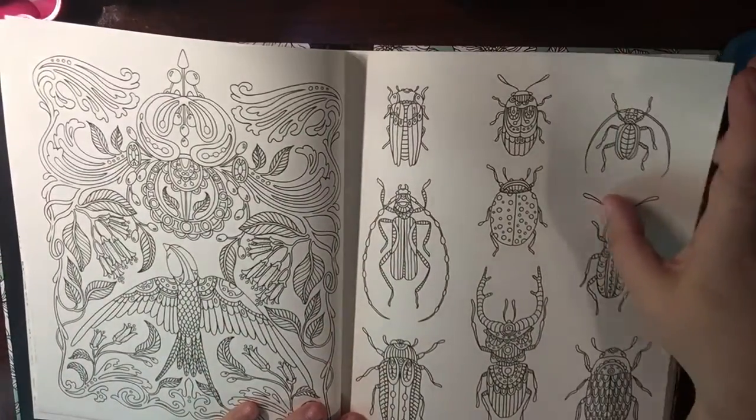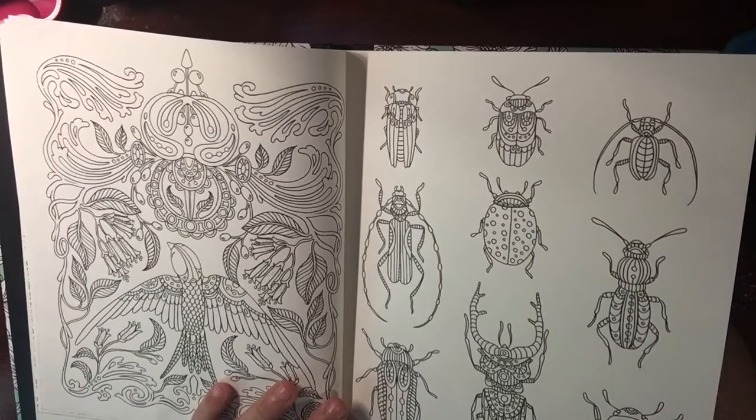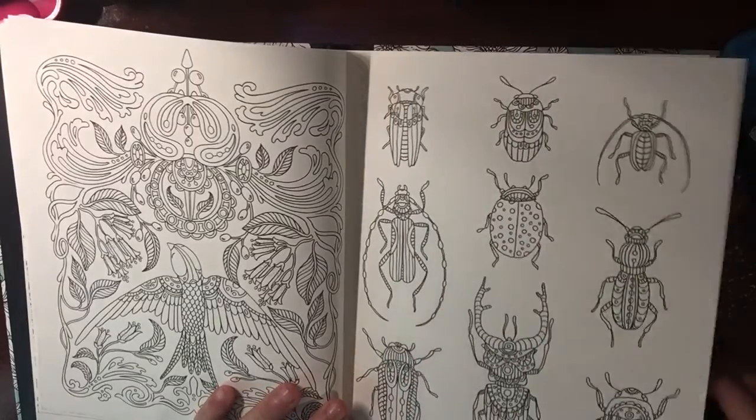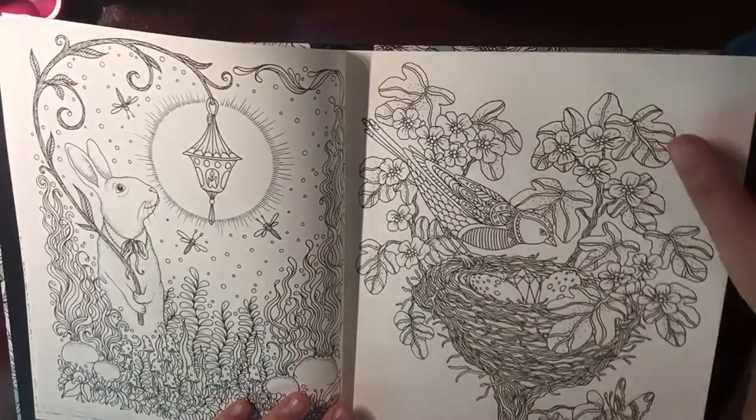Creepy crawlies. I can watch the goriest movie, but watch a movie with creepy crawlies? No. That's a Hercules beetle — no, that's not. I don't know. That's a pincher. Oh, look at that.